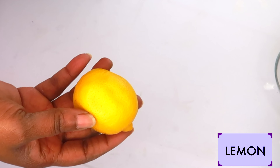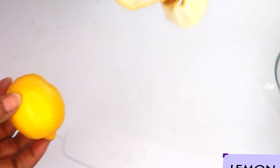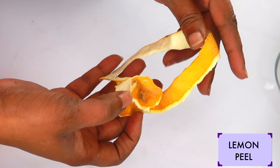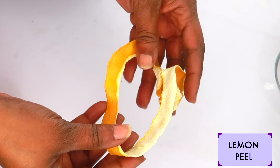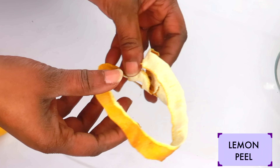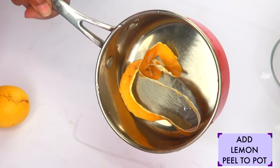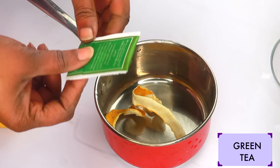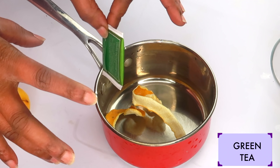For this recipe, you're going to need a small saucepan and also a strainer. Our first ingredient is lemon — lemon will help to brighten and lighten the skin. We're going to use the lemon peel, and specifically dried lemon peel. These contain antioxidants that will help to brighten and lighten the skin. So we are going to place our lemon peel in the pot.